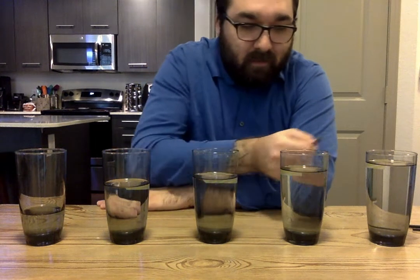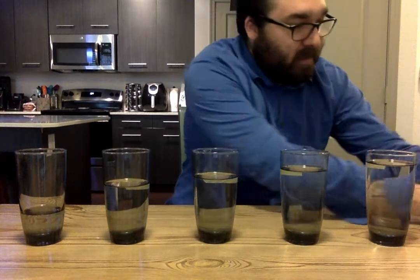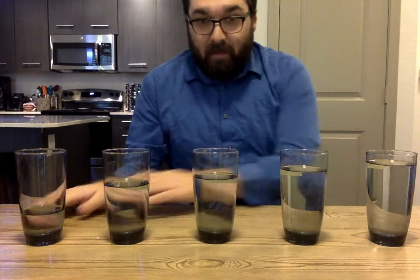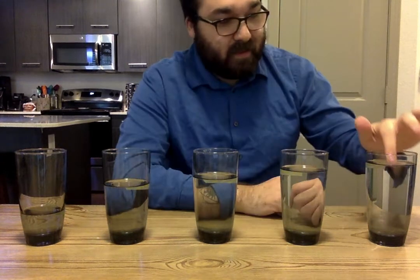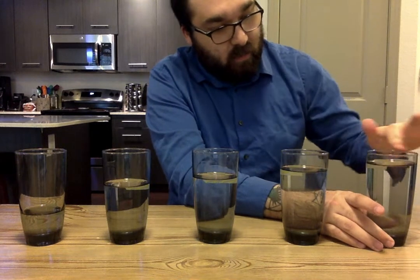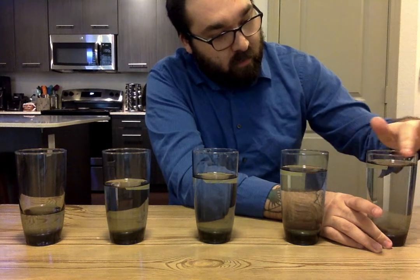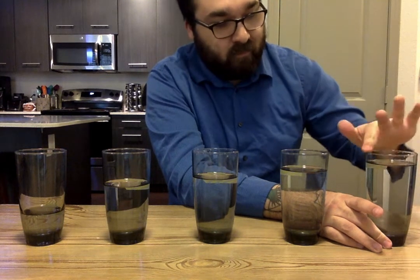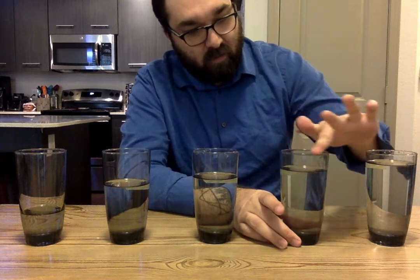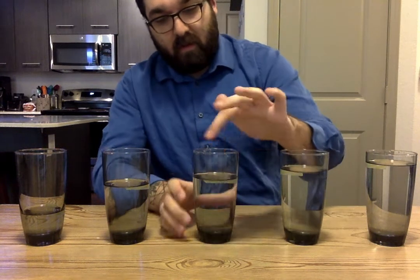Another thing you can do — make sure you have a paper towel or regular towel underneath — is get your finger a little bit wet and run it around the rim. It takes a minute and not all glasses do this very easily, but you can kind of get the pitch out that way. That's something you can try if you don't like the chopsticks.